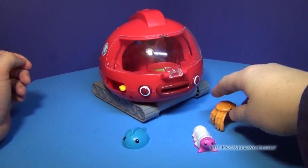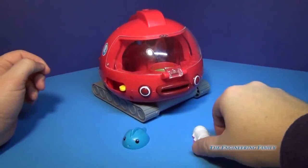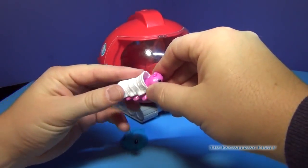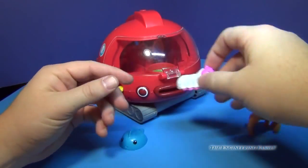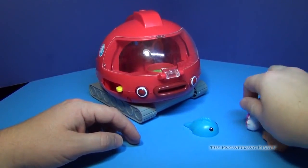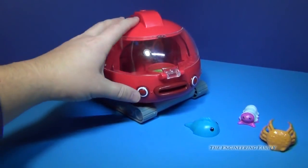The Gup-X comes with a crab — this little guy — and he actually has a little cast you can put on to make him feel better. It also comes with this little stingray-looking guy, and then you have the Gup-X itself.